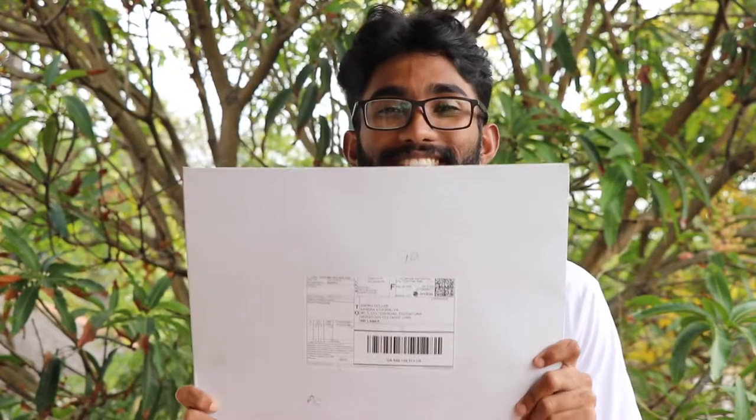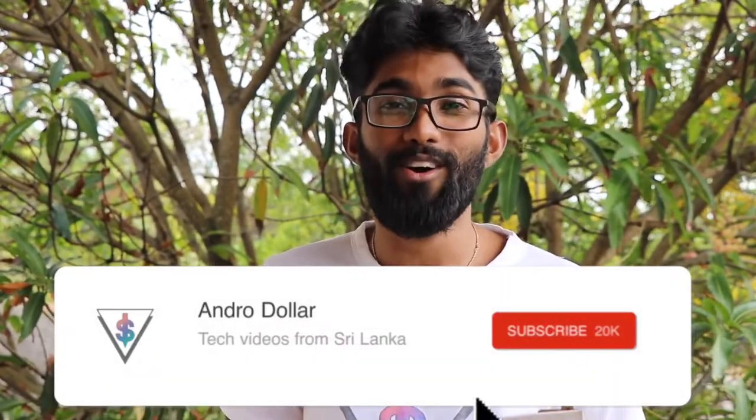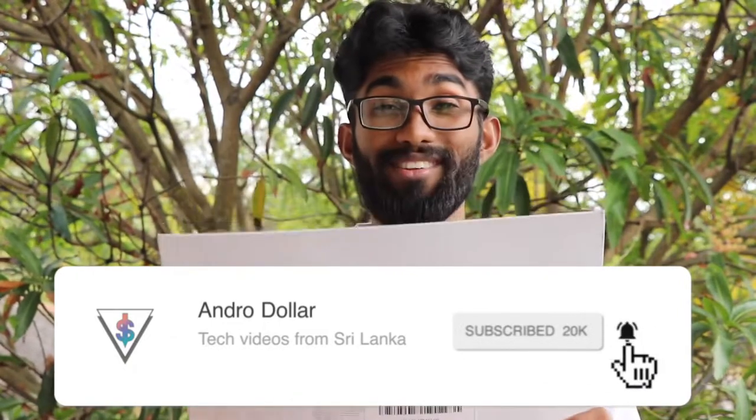Hey, what's up guys, it's Banu here from android.com. When I unboxed my brand new 2018 15-inch maxed-out MacBook Pro, I promised you guys I was going to be doing something awesome to the back of it. Today I finally received this package, and this contains that awesome mod I'm going to be doing. I'm beyond excited to slap this on to my all-new MacBook Pro. Let's go ahead and unbox this and see what I'm going to be doing to my MacBook Pro.